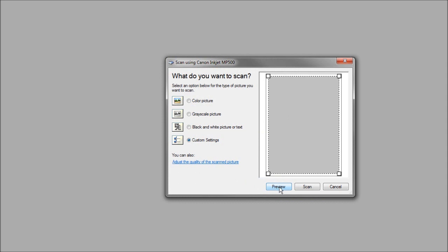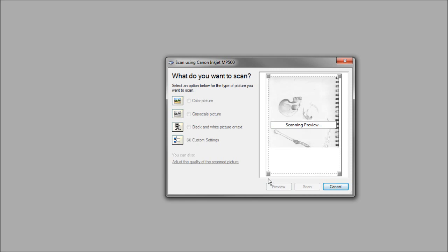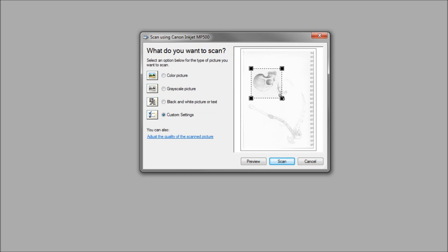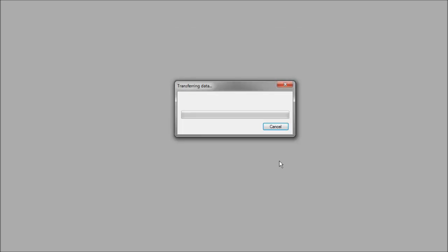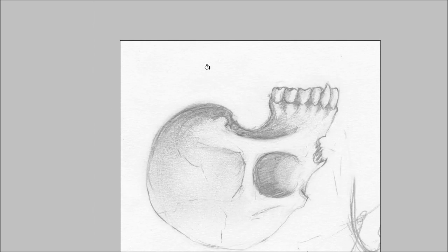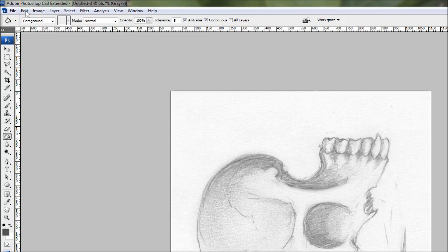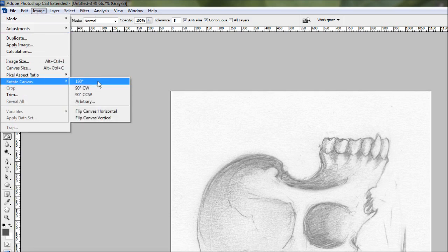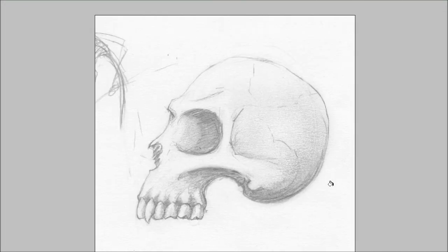Hit OK and then hit Preview. Preview does a quick scan to give us a preview so we can select the specific items on the page we want to scan. I only want this little scale here, so I'll drag the selection squares in to select just that, then hit Scan. It will scan a 300 DPI image of the selected area. Once done, we'll flip the image — go to Image, Rotate Canvas, 180 degrees.